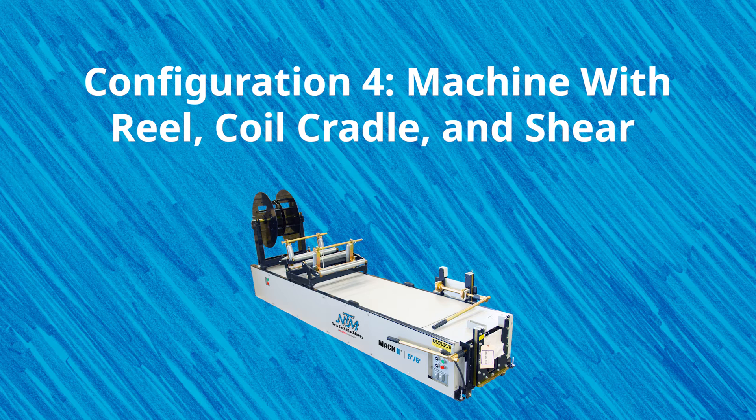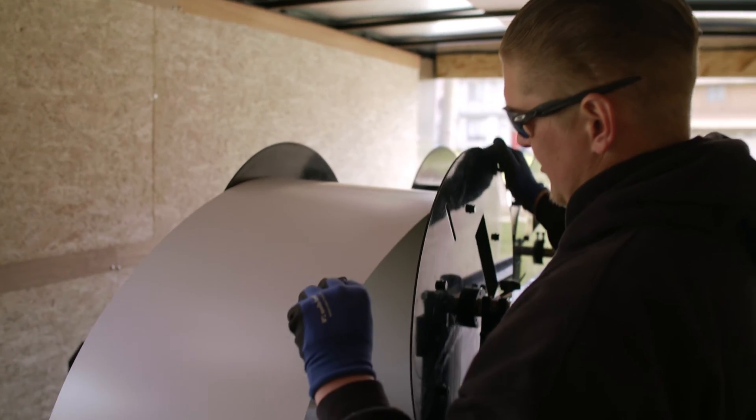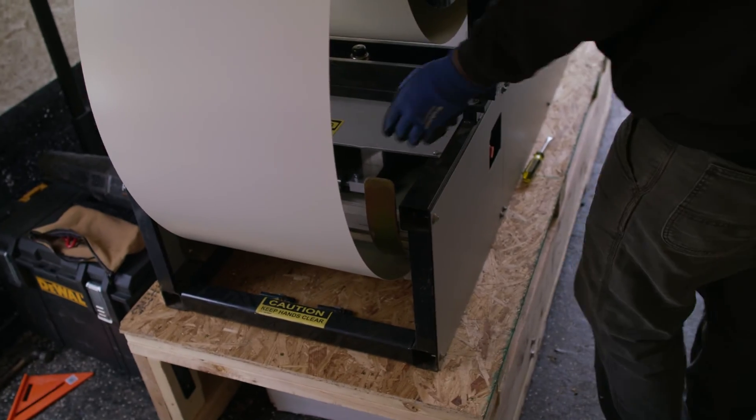Using your machine with a reel, coil cradle, and shear is one of the most utilized combinations by NTM distributors. This option allows you to have the coil cradle for use with smaller projects or if you're holding a smaller size or specific color of material. A reel is ideal for projects requiring a lot of material in the same color for large projects and can hold a larger diameter coil than the cradle.